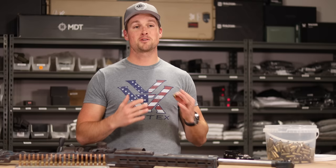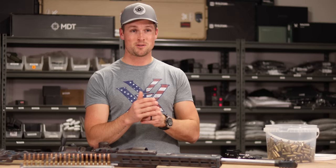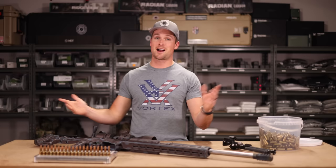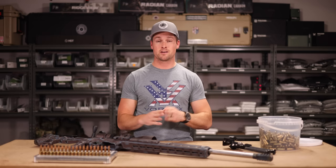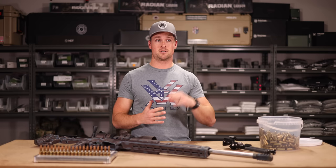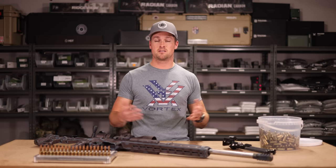So in a nutshell, my process is: primer out, clean it, anneal it, lube it, size it, expand it, trim it, clean the lube off again, primer in, powder in, bullet 20 thou off the lands - and you're off to the races. If you ask 20 shooters what their reloading process is, you'll probably get 30 different answers. Use what works for you and discard what doesn't, but most importantly just be safe. I've simplified over time - I no longer coat bullets or sort brass into different weights.